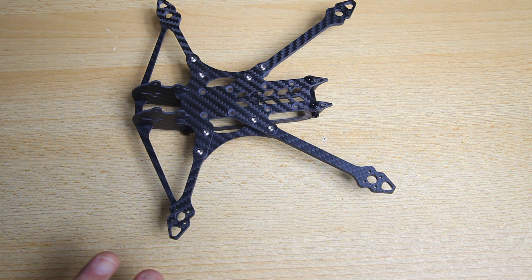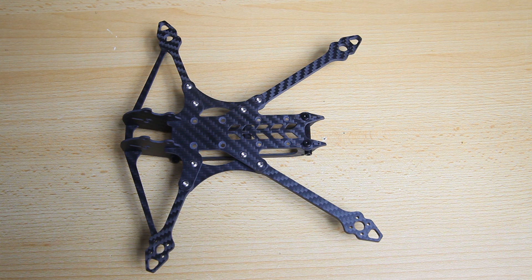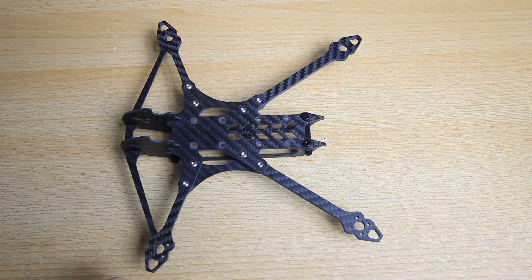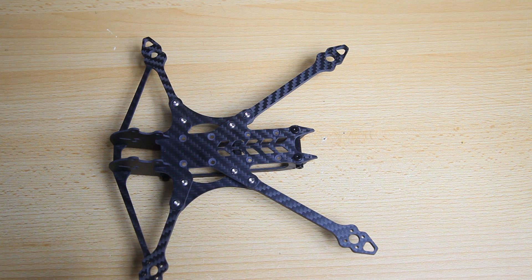I'll do a short presentation of the finished quadcopter and tell you what it flies like. It won't probably make much sense to present a tune because every build will be different, but I will tell you my impressions of the flight performance of this frame. I'm really wondering what the transfer of vibrations in this frame will be - that should be interesting. I like this frame, I think it looks very distinctive. I also like deadcat frames, and it's well finished, well put together, nicely designed.